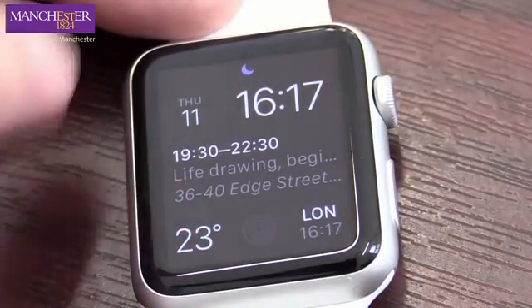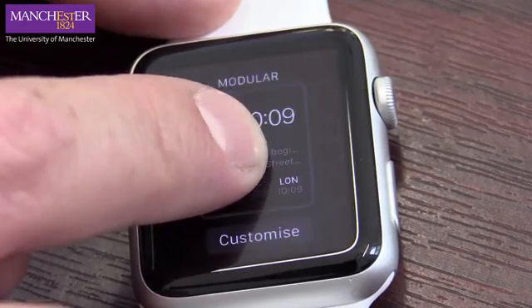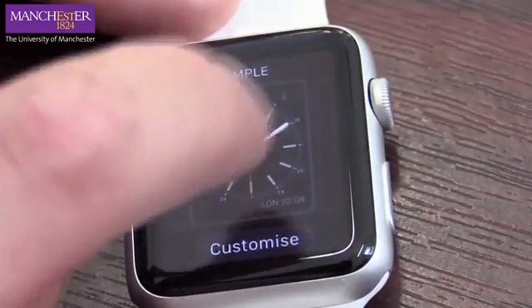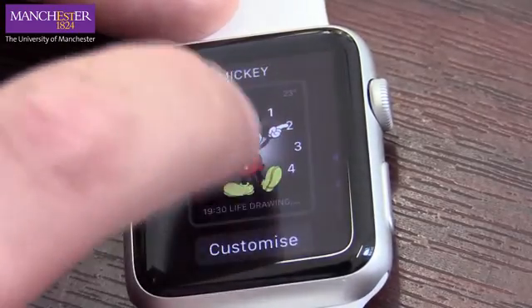Just so you know, to change this screen just press down firmly and we can swipe. I'm going to choose something fun — let's go for Mickey Mouse.